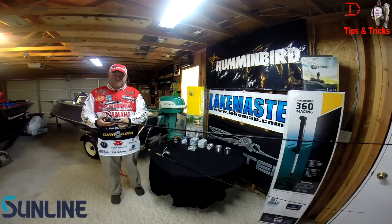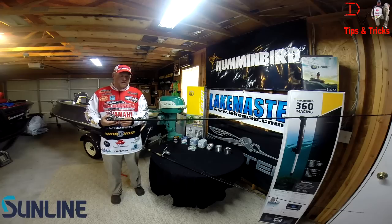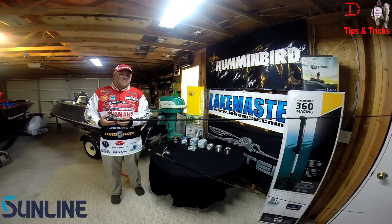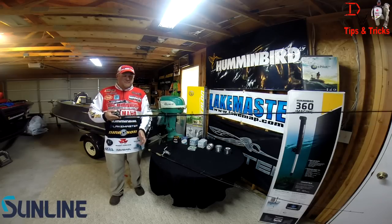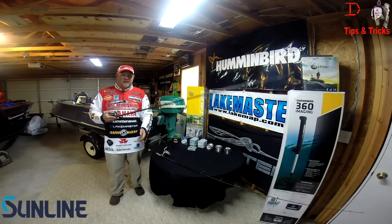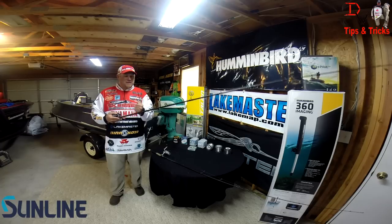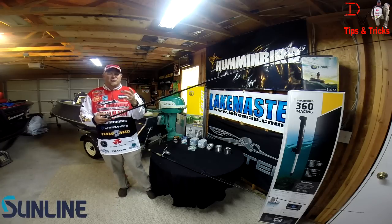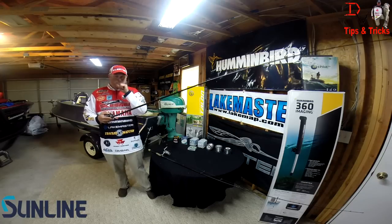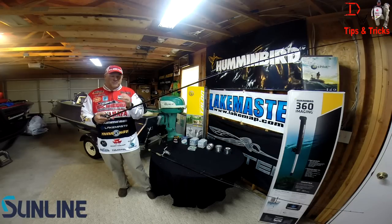Even on abrasive lakes with rocks, sticks, and trees, fluorocarbon is a lot more abrasion resistant than braid. So I can flip into a brush pile and feel that strike better because of the braid — it also gives me a lot more power to get that fish out. But the fluorocarbon allows me to be a little more stealthy because it's clear; the fish can't see it under the water, especially when flipping in clear water lakes.